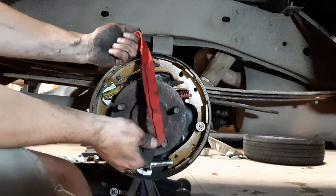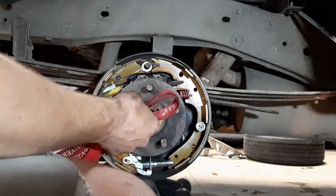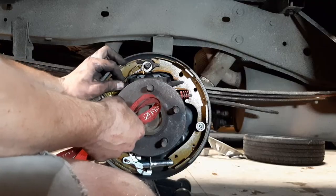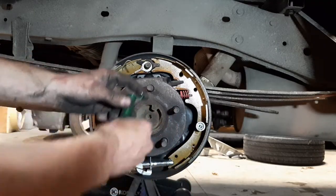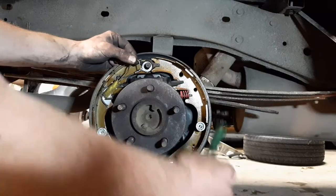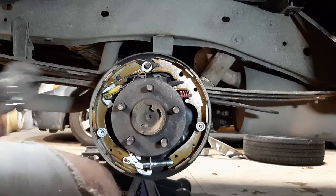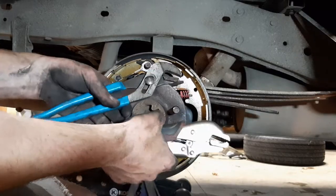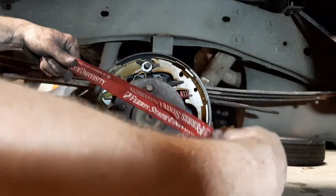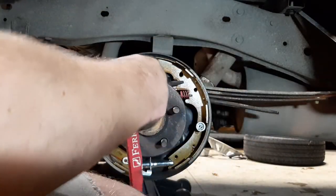Hey YouTube, I just wanted to show you a trick that I saw somebody do one time — a quick little trick showing you how to get the springs on your drum brakes on and off in an easier way. Much easier than using channel locks or vice grips if you don't have brake pliers.